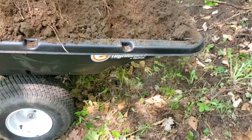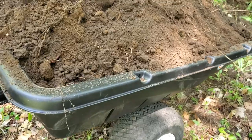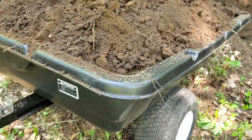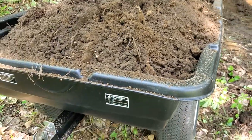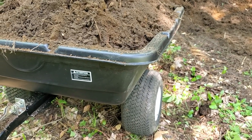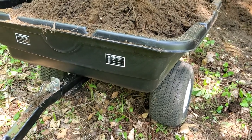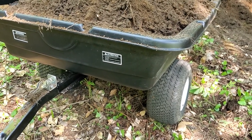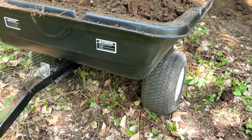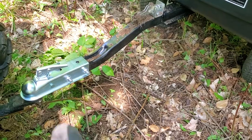We picked this up from Canadian Tire about a month ago and haven't really been able to use it much. Today I'm filling in the hole from the tree stump from the previous video and making a bit more of a smoother area beside the driveway.